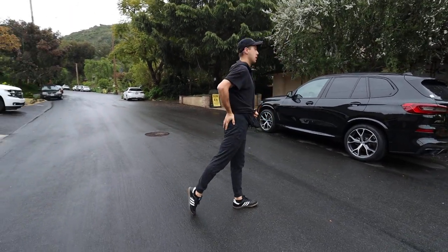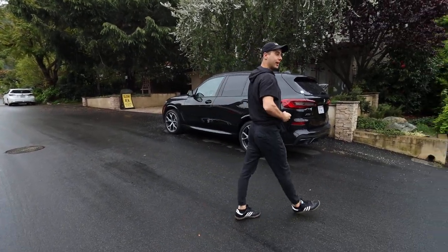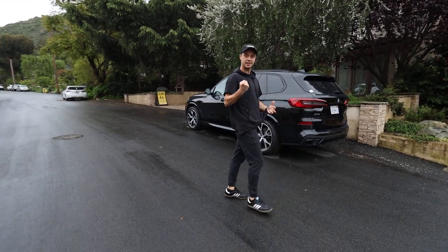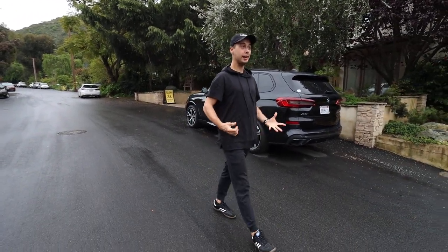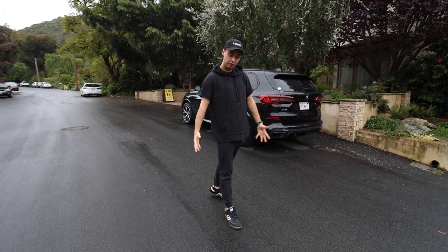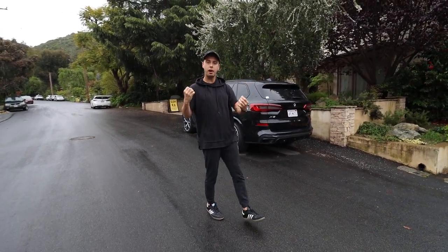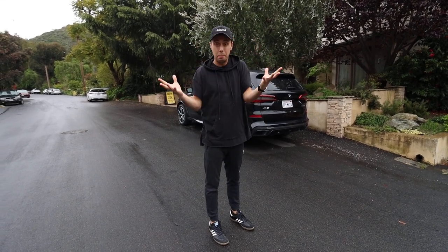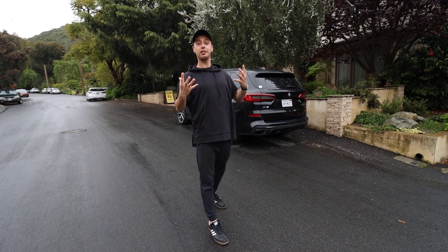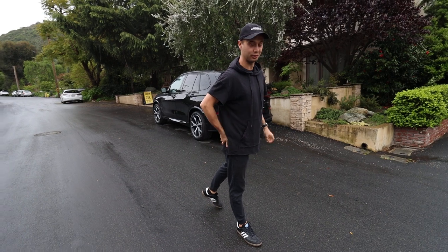You want to engage your glute muscle when taking a walk — squeeze it as hard as you can. That will give you a nice workout feeling and engage one of the most important muscle chains: the posterior chain, which involves a lot of muscles all responsible for keeping us upright. So when you're taking a walk, remember to squeeze your glutes.